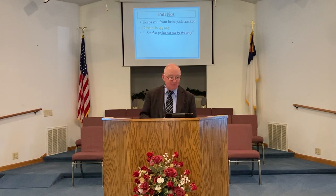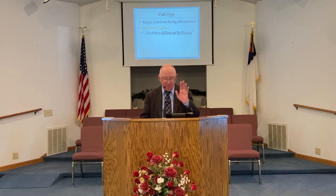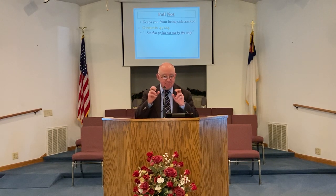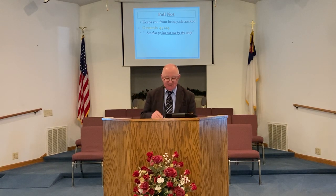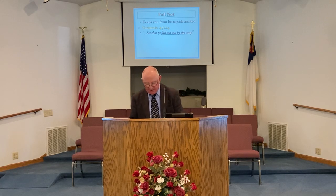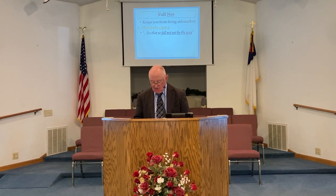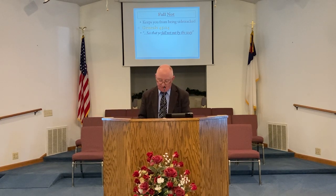Let me apply this same thing he told his brothers to something we can do in our lives today. One thing I'm sure of is that many, many people do not have this 'not' in their life. They do not have this instruction to fall not out by the way when it comes to God's way in our lives. They're falling out of the way of God, falling out of the way God has for them all over the place. Christians, believers, are falling by the wayside, getting out of God's will for their life.